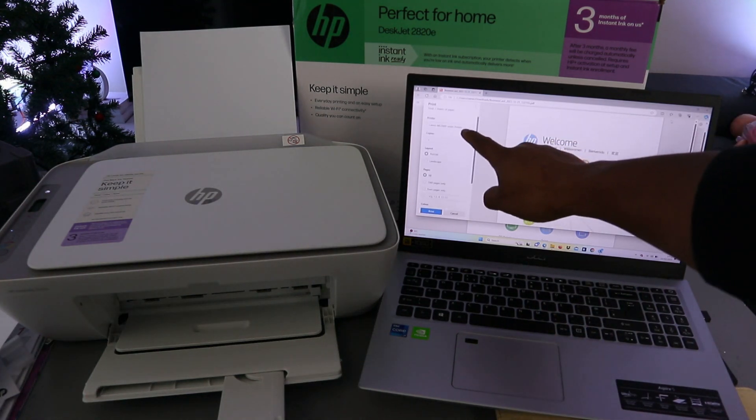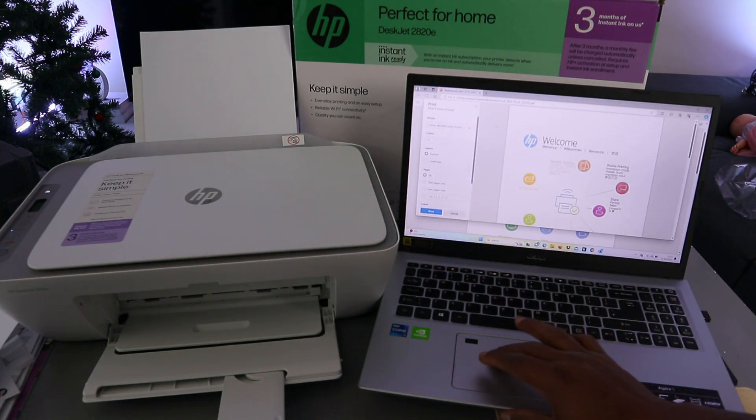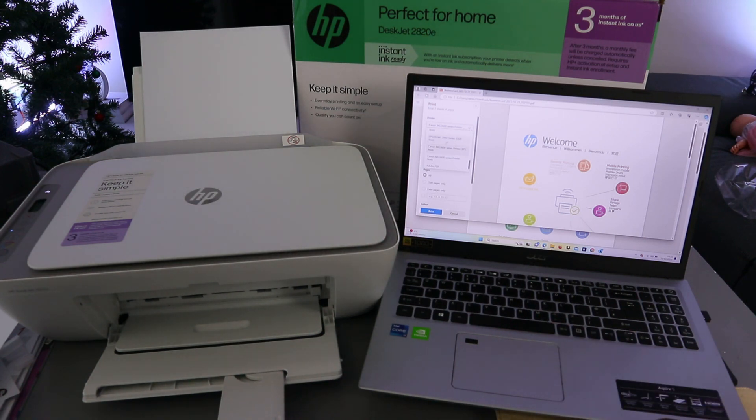Now scroll down on the side and select the correct printer. This printer is the HP DeskJet 2800 series — here we go — and it's showing as ready, so select it.